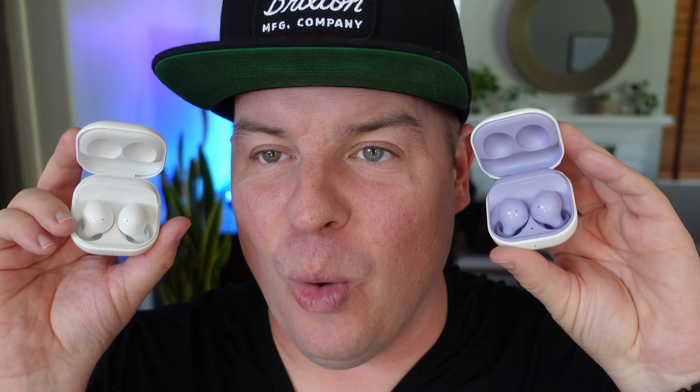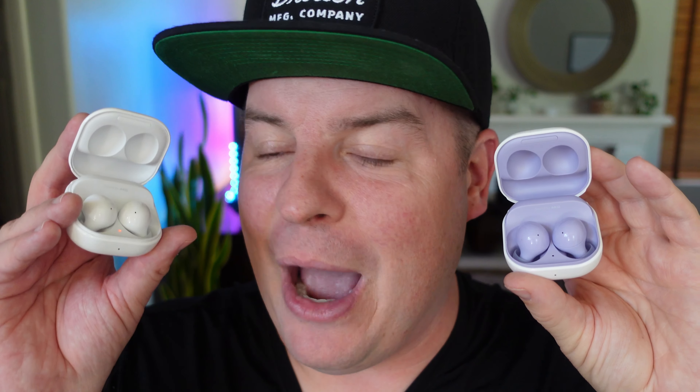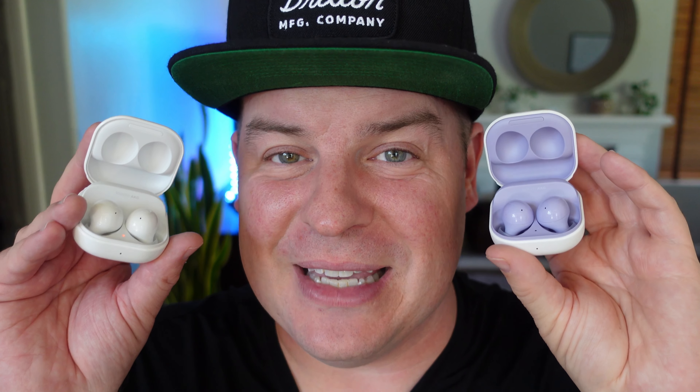Looking at these cases, which one would I choose just based off the case? I don't know if I like the two-tone color versus just the plain all-white one. The white one just hides away better — it doesn't scream at me. So for me personally, based off just these cases, I would choose the white because everything matches. With the purple, I wish they had just made the whole case purple rather than just the inside.